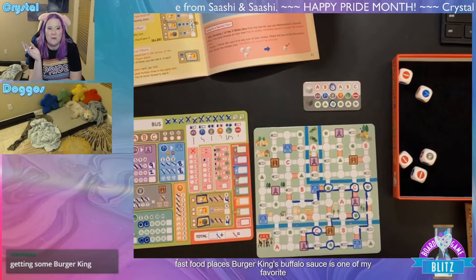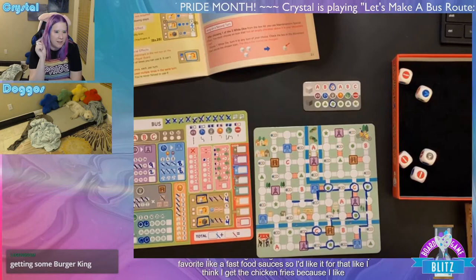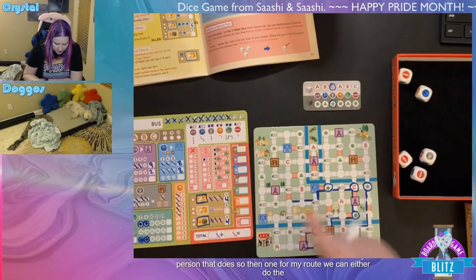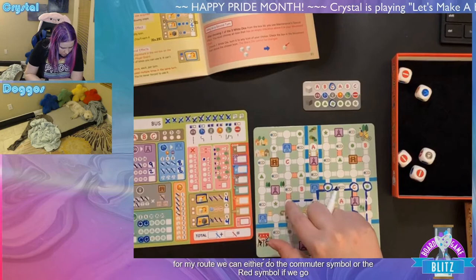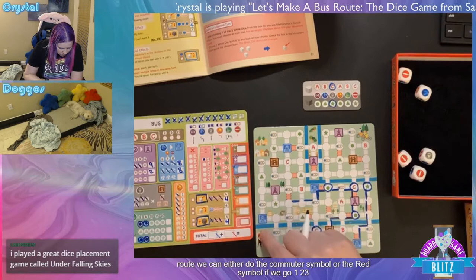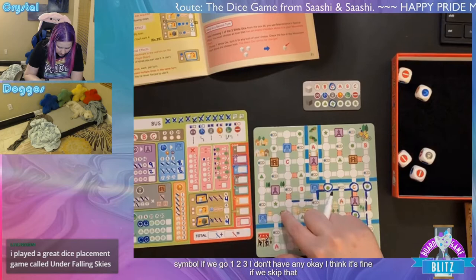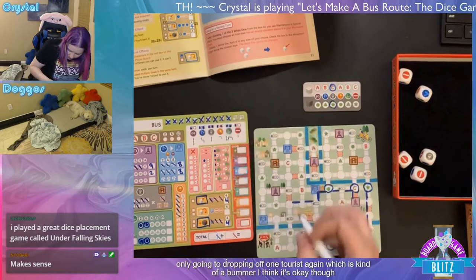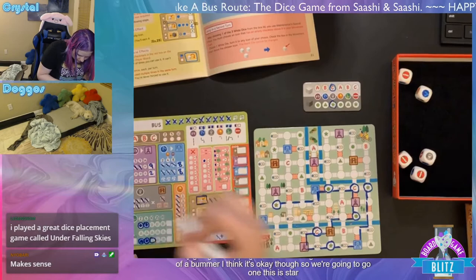For game two, grabbing what the rules call the 'red' marker — definitely pink. Rolling one white die and the black die for the new start location. Rolling C again, which doesn't seem advantageous. Re-reading the rules: only the black die is rolled; choose one of the two letters not used in the first game for the route plan. The same start location cannot be reused. Starting up here since this section of the board is less busy.